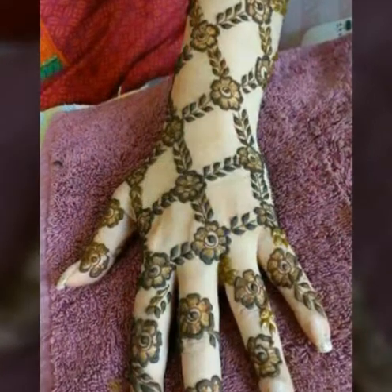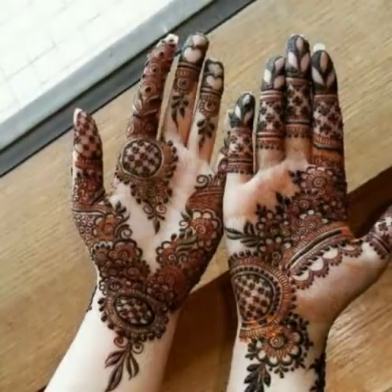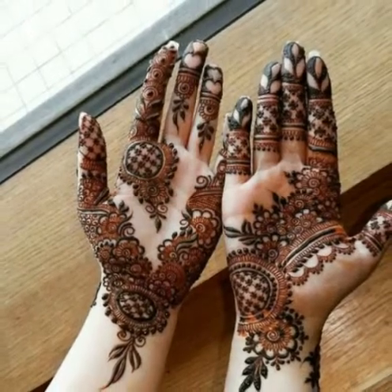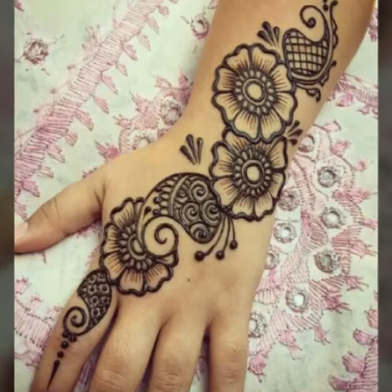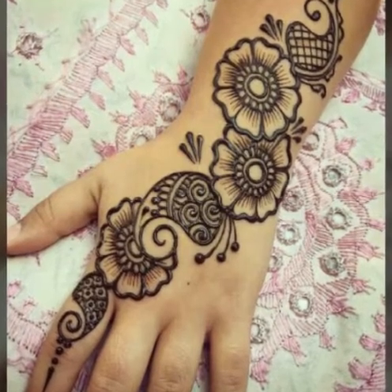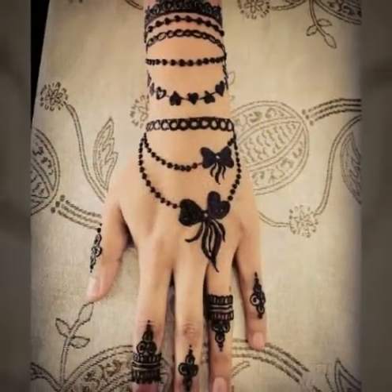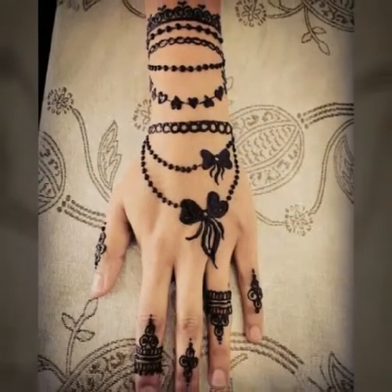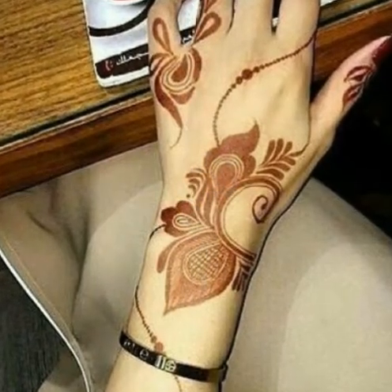So, if you have requested this video, you will see it here. You can easily apply these types of designs. You can take the design, get the design, and try it out. If you want to go to the design, you can choose one and apply it.